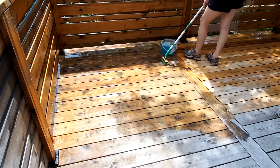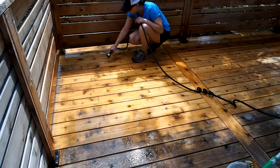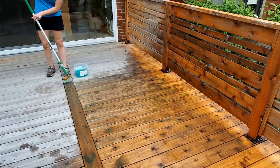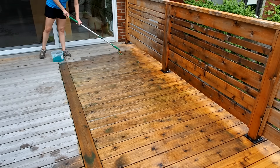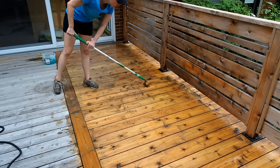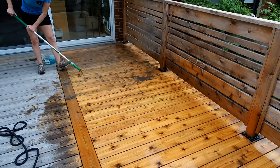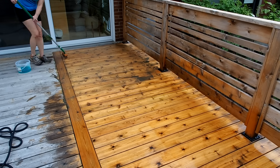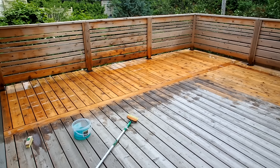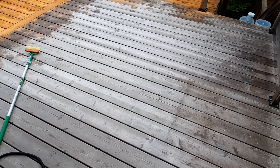After cleaning all the railings, I moved on to the actual deck — I'll admit that this part was much more fun. Same process: wet the deck, apply the wood reviver, and let it sit for 20 minutes, then scrub and rinse. You can literally see the wood getting cleaner and brighter right before your eyes. I was lucky because it was a cloudy day — ideally you don't want to do this in direct sun, otherwise your product will dry too fast. If it does, just lightly mist it enough to keep it moist without rinsing away the product. It felt really good to take a step back and see the difference it was making.